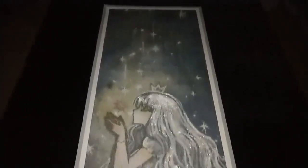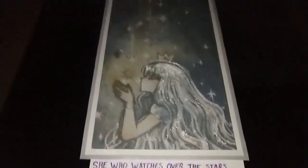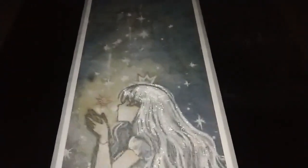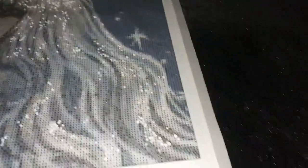She Watches Over the Stars by Cheriuki in size 40 by 80 cm round, special treatment version one starts with snow pearls that we have sprinkled on the white parts of her hair, so this will give it a very subtle sheen.